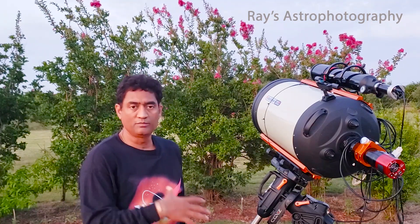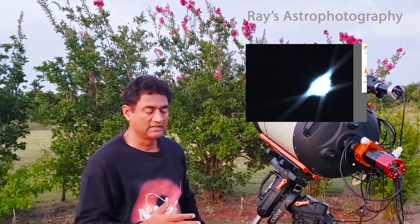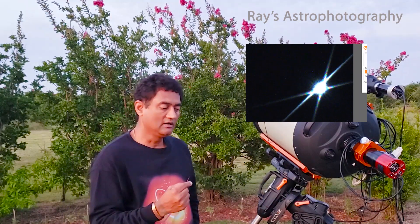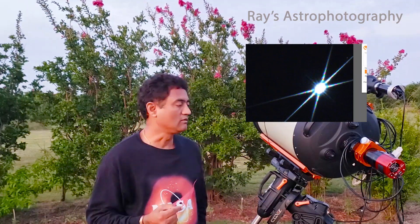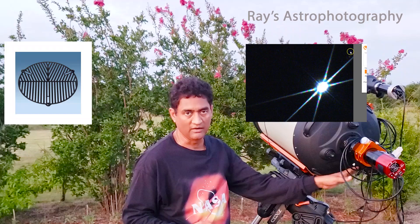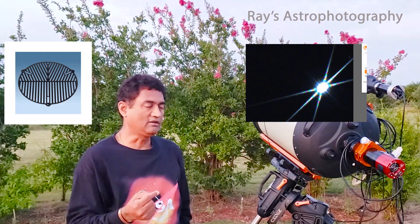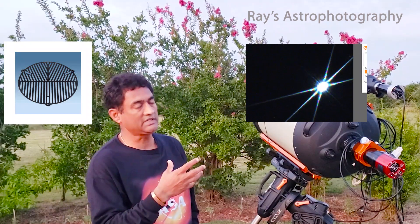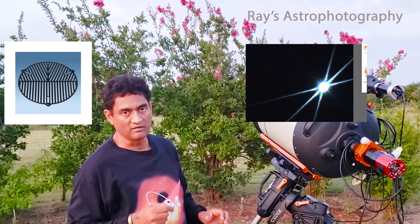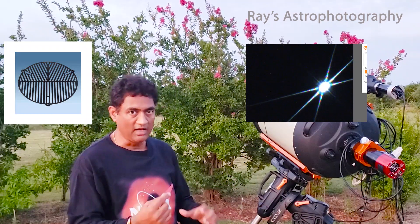When you bring the telescope outside to start taking pictures, before you turn the mount on or do anything else, connect your camera to your computer and verify your focus. Fix the focus using a Bahtinov mask or manual focus. Make sure your focus is good to start with — you can fine-tune it after you look at the object. Before the mount starts tracking, while you're looking at Polaris, use the stars near Polaris to make sure the focus is good.